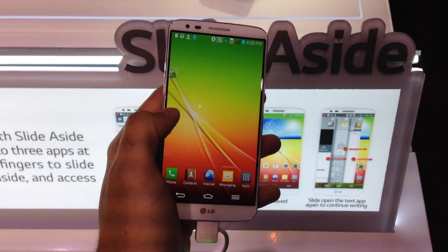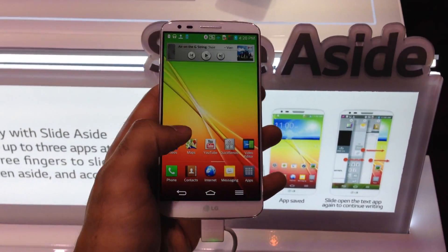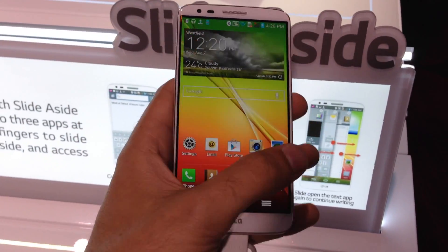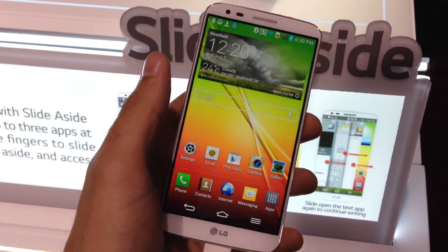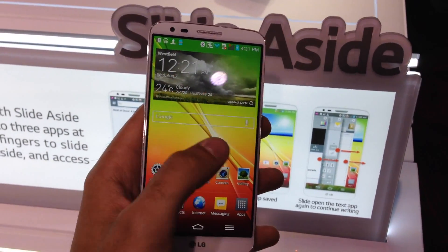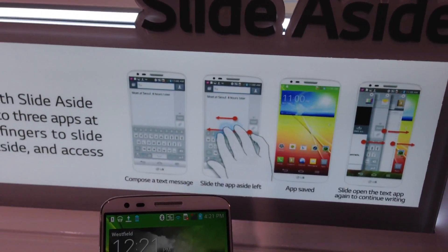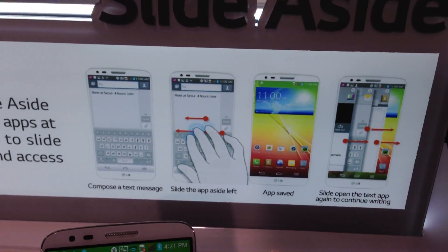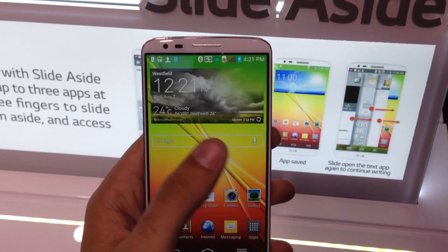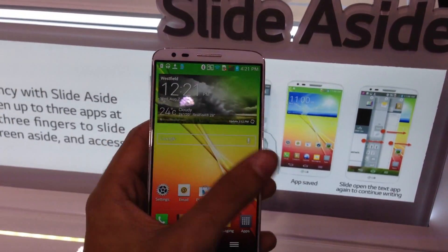Otherwise, we've got a pretty standard, lightly skinned version of Jellybean Android with a few other cool features. It's got things like guest mode, where you can hand it to someone and they're locked out of your more private content. There's also slide aside, where you can use a three-finger swipe to slide to a different app. It's kind of hard to do one-handed, but it's a new way to multitask and slide between your different apps.